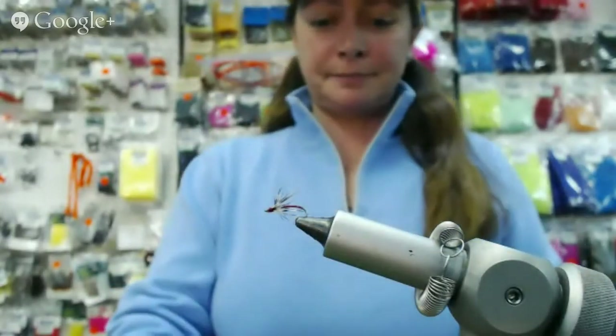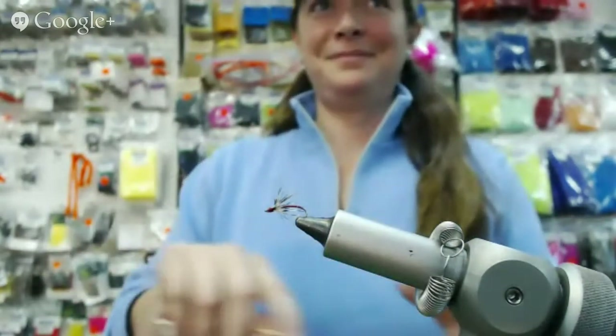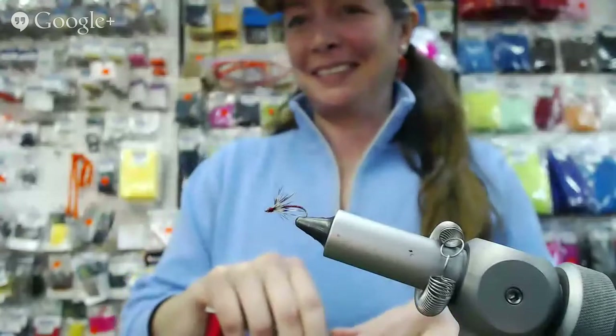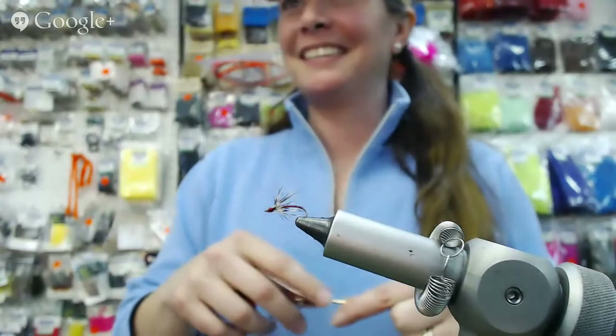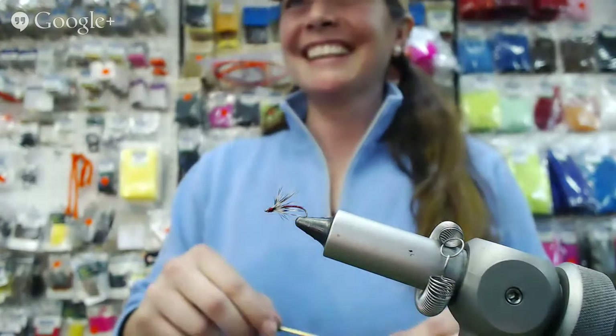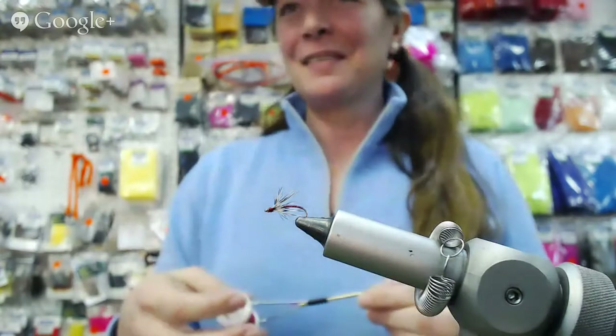Maybe tell us a little bit about this pattern. You fished it in British Columbia, you fished it in the Yukon, and you fished it in Alaska, and you caught fish everywhere you fished with it, right? Yes, I have. That is absolutely correct. Super simple. Anyhow, there it is. That's the pattern.